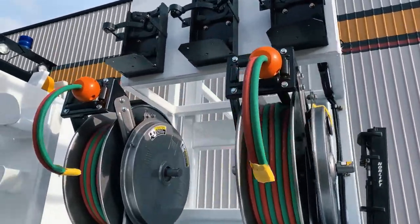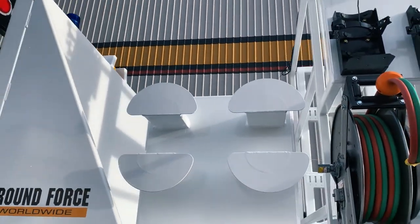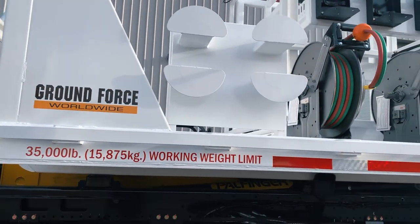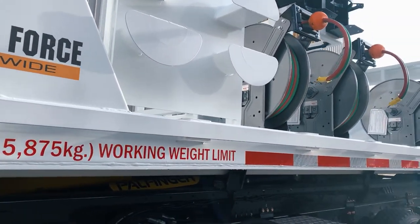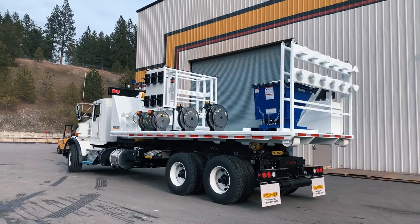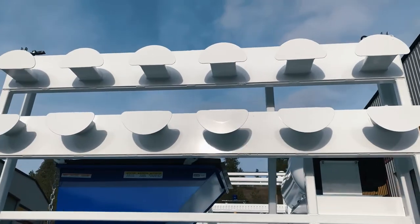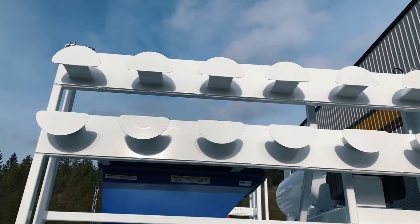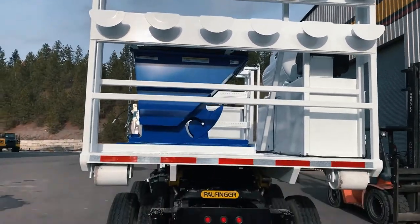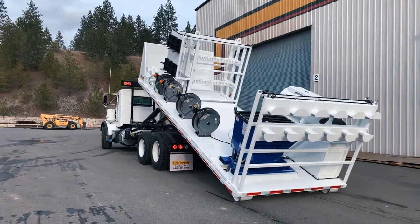In this case, the customer has opted to upfit our module with their own welders and air compressor when the unit reaches its destination. However, GroundForce can also provide you with the welders and compressors of your choice if a turnkey ready-to-work unit is required. This welding module we are looking at today is intended for mine site use. It can be carried to the location of any given field welding project where it will be dismounted and put to work while the hook lift truck is kept busy throughout the day, returning to the shop to pick up and deliver other modules that are needed elsewhere.